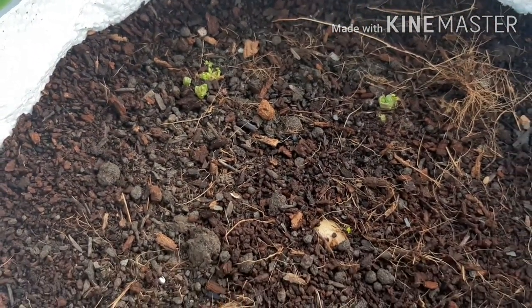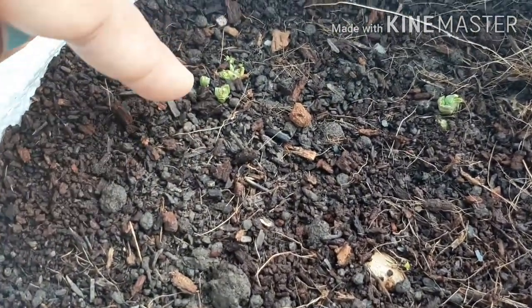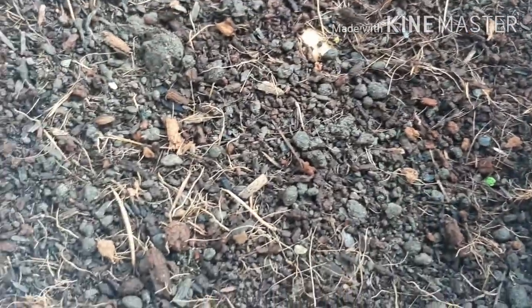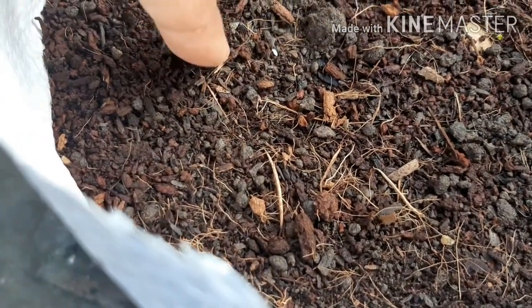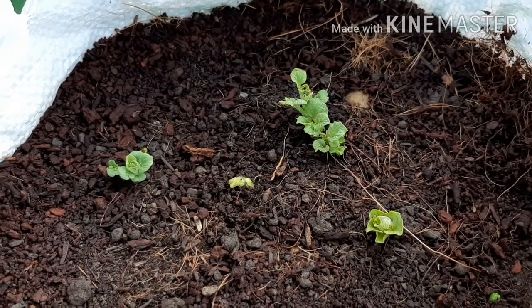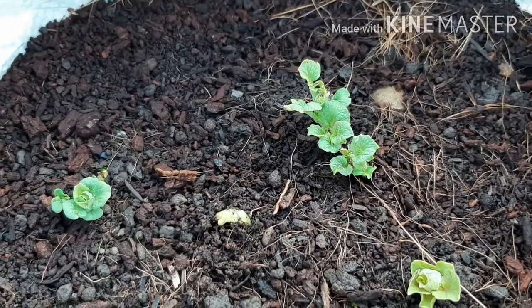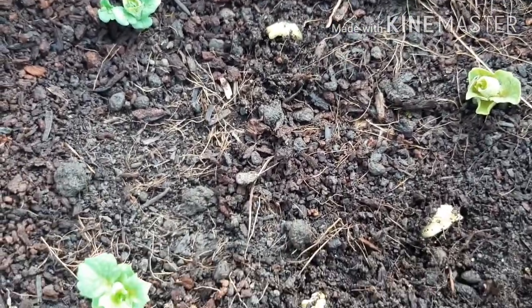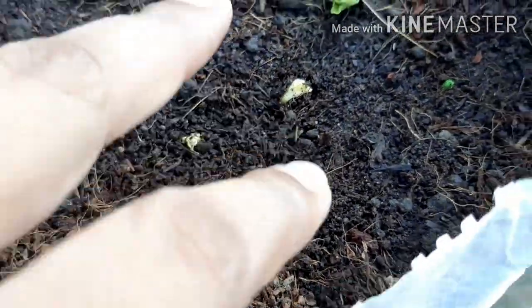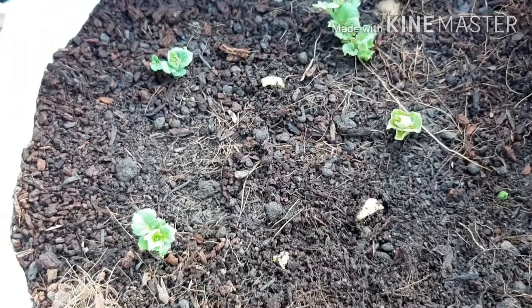This is only 4 days after planting, and here you will see that the leaves have started to appear. There are shoots coming up here too. I am showing you the new update — the new leaves are already coming out.